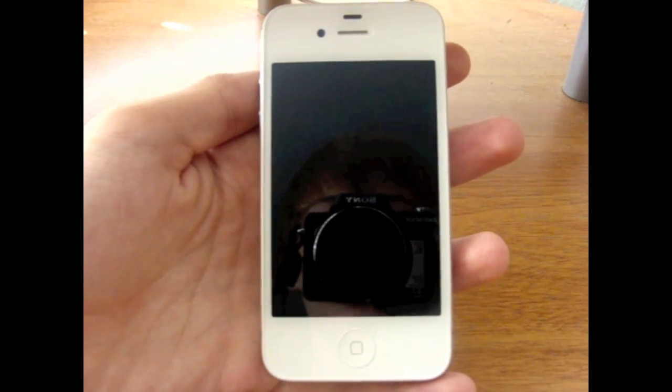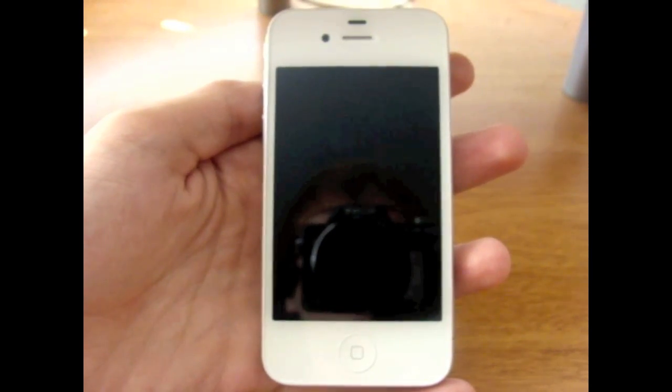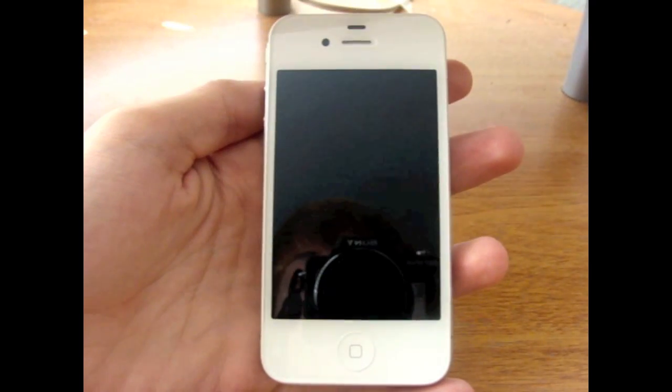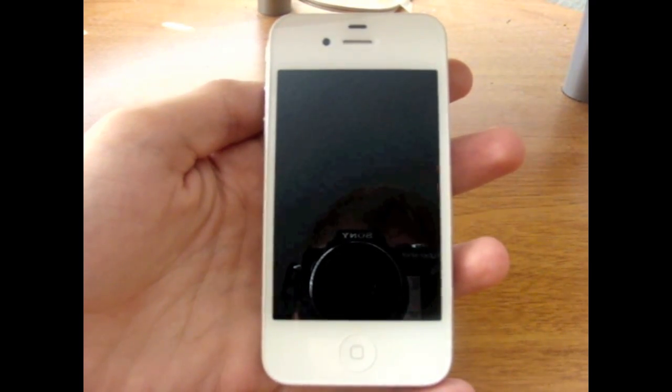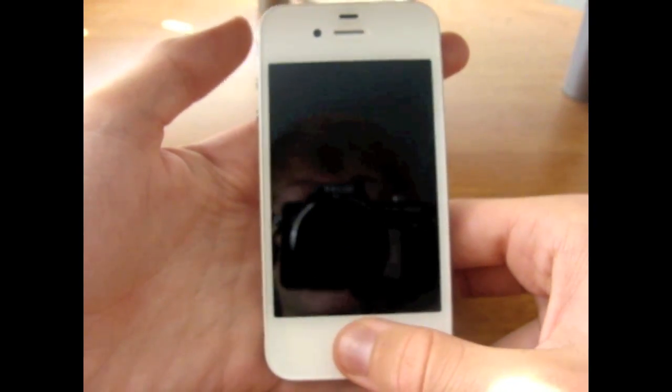What's up guys, this is AppleInfo from JohnsiPhone.com and today I have a video for you on CameraLock. CameraLock is a tweak in Cydia which basically allows you to have the lock screen camera functionality like iOS 5 does, without even needing to have it.